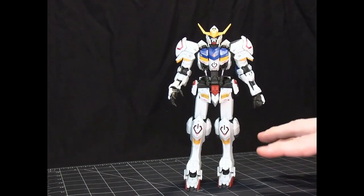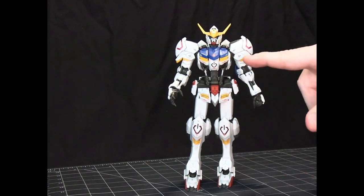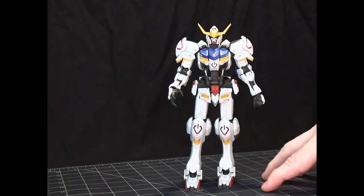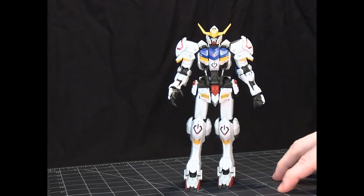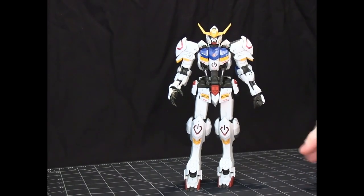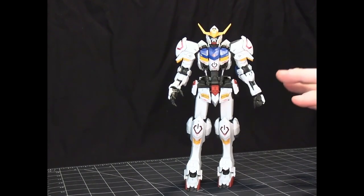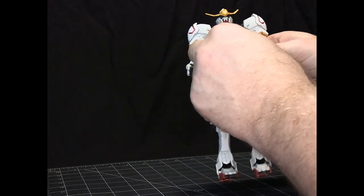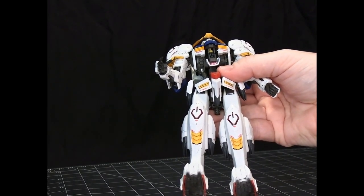One thing to note is that this model isn't just out of the box. I've done panel lining and also applied water slide decals. The kit does come with stickers that are more of the realistic satiny style, which would be fine to use, but I just prefer water slides. I also did a matte clear coat to protect the decals and paint, and I painted the pilot figure as well.